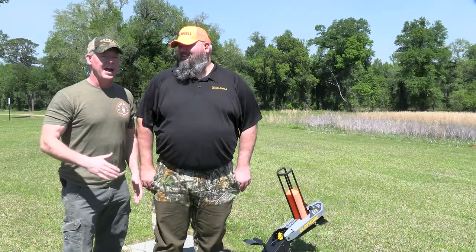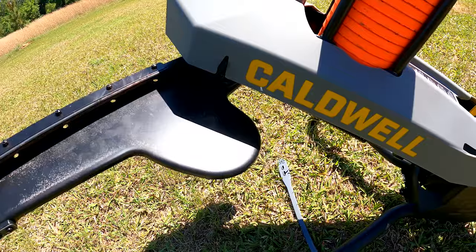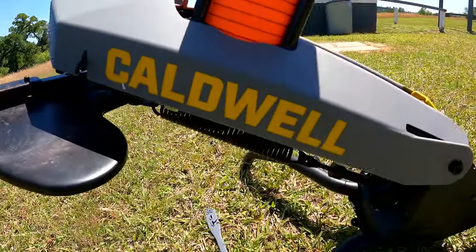I'm here with Caldwell and we're going to show you one of their brand new products — this is the Caldwell Claymore — and we'll show you why it's so much fun and talk about some of the features.